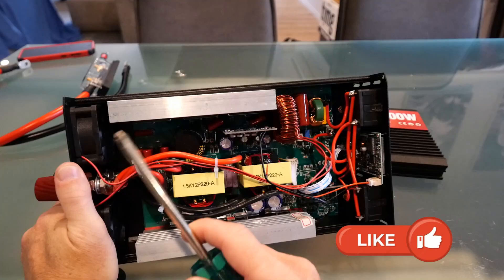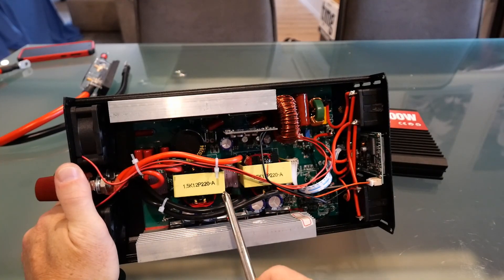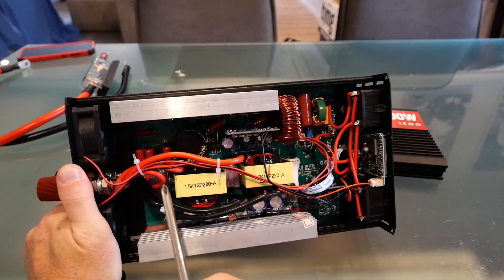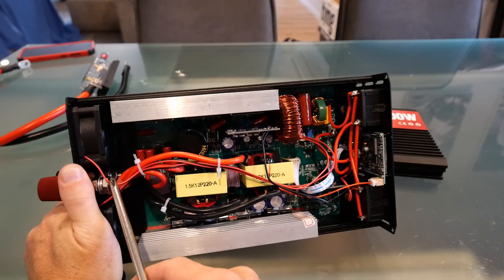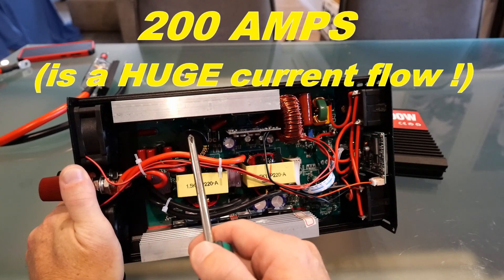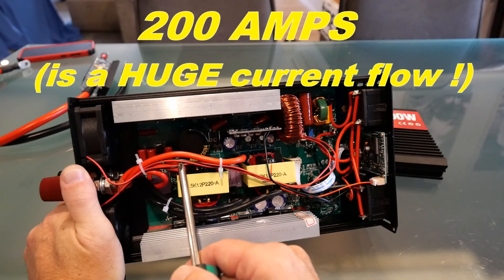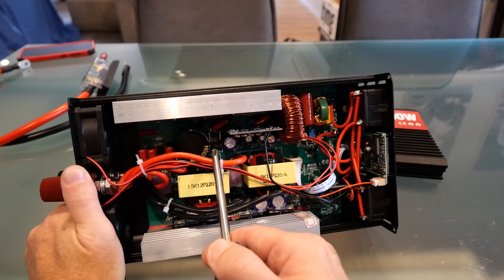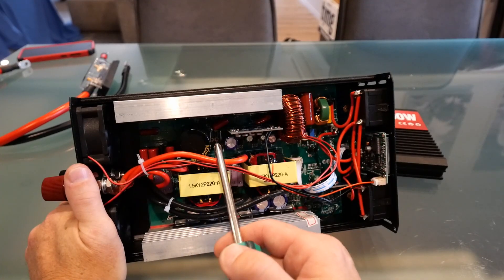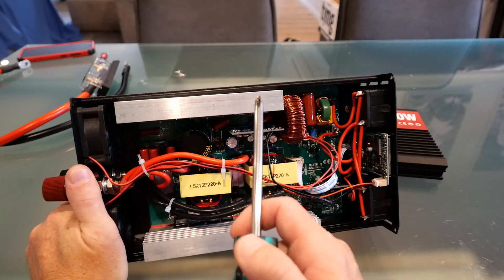This is great because it means we're distributing the very high current flow coming from the DC battery at 12 volts. If this inverter is powering 2000 watts continuous, with efficiency losses that's close to 200 amps of DC coming in. Split three ways, we've still got about 60 amps through each cable, which is quite high — I think those cables are still a bit marginal, so I'd suggest not running it at more than 1200 to 1500 watts for a long time.